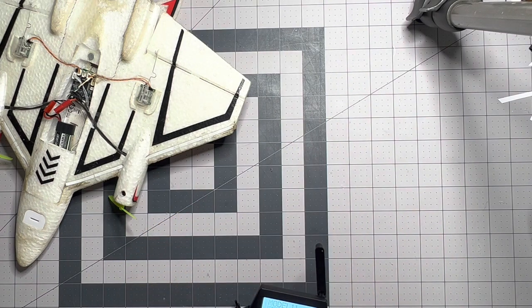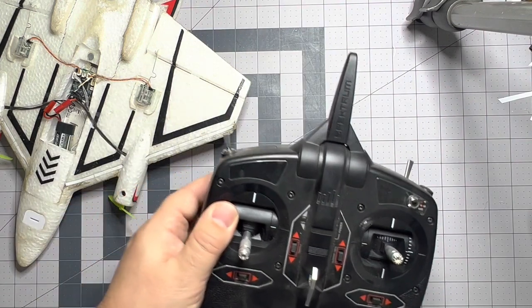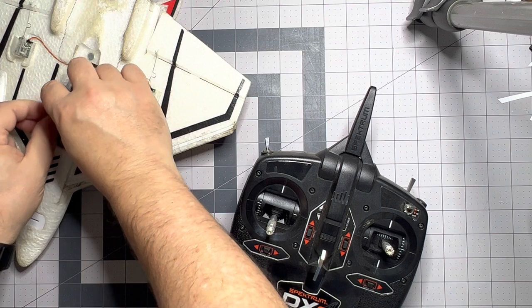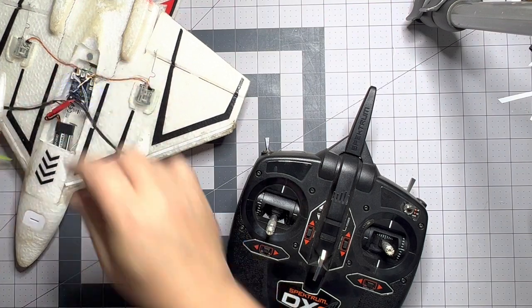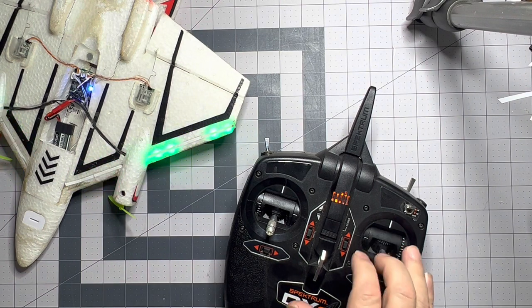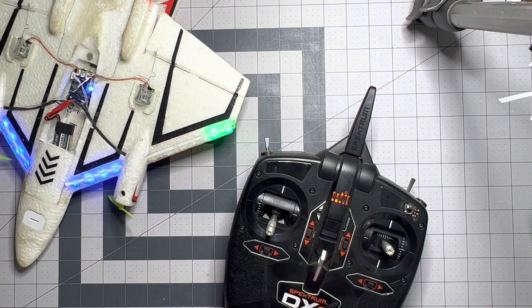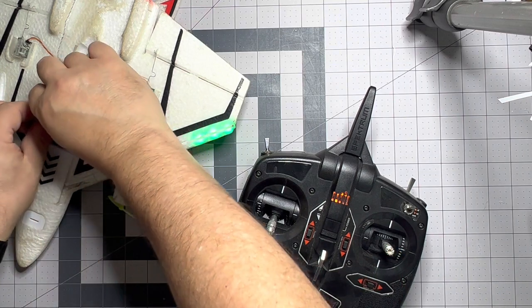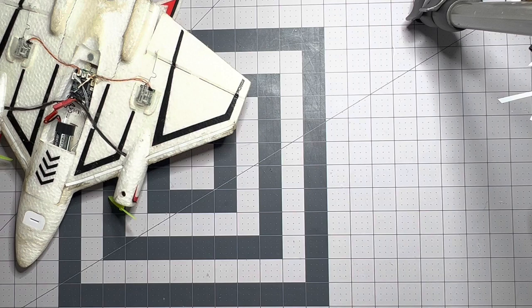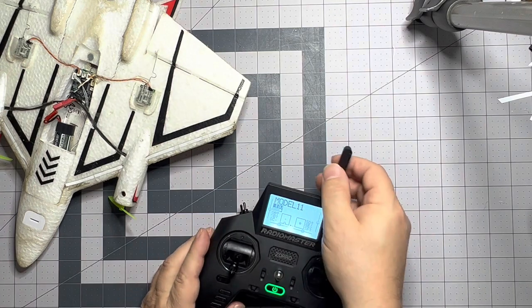First off I'm going to make sure that this is actually bound to a Spectrum transmitter, because I don't want to make it appear. We are bound to this DXE. Let's get that out of the way and bring in the RadioMaster.